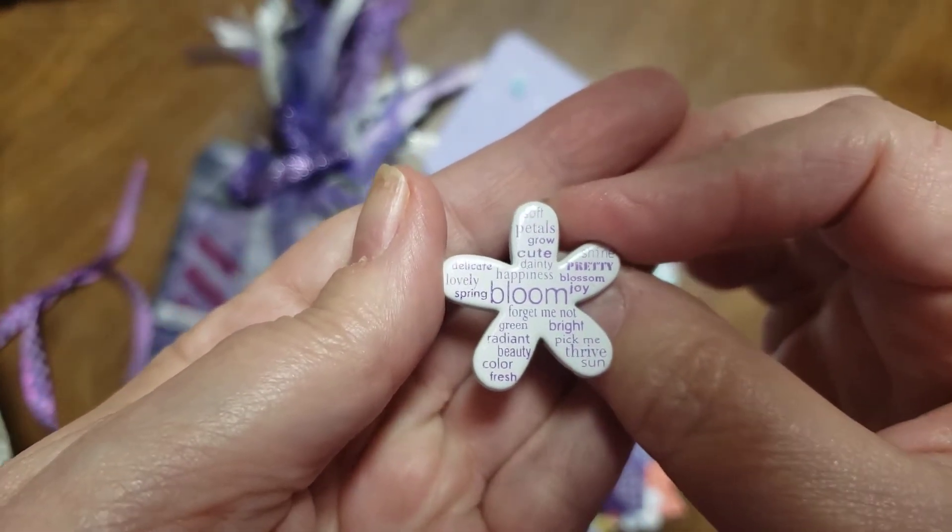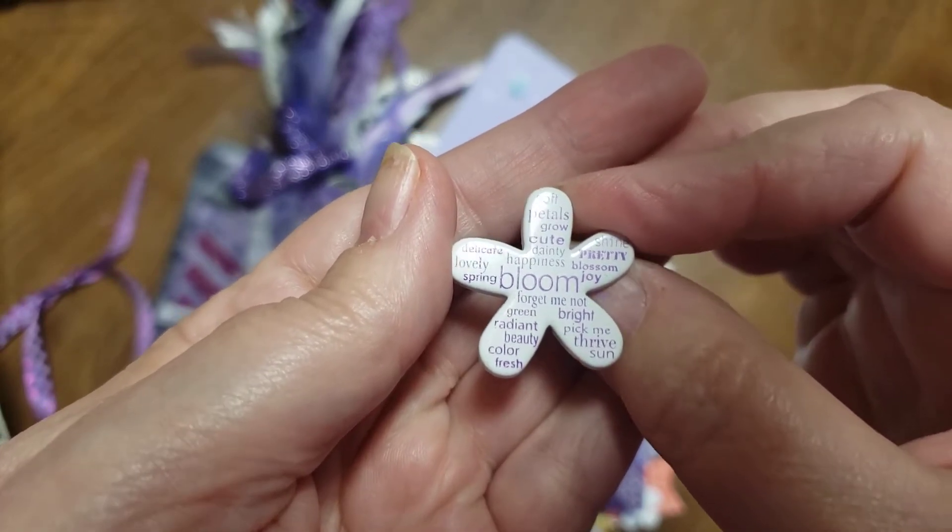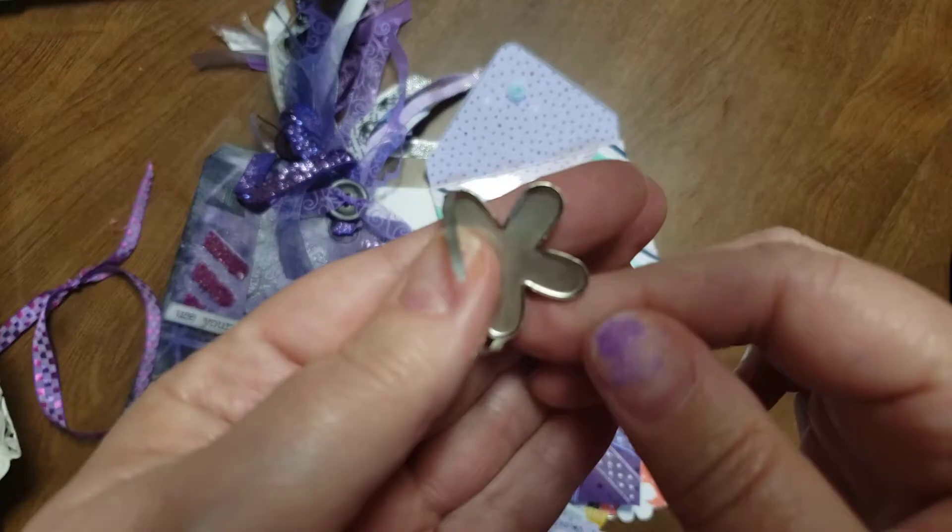Don't look at my thumbnail. Forget me not. Green, radiant, beauty, color fresh. Very fun. That's a big brad.